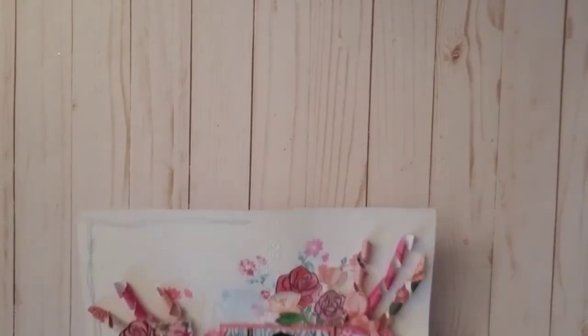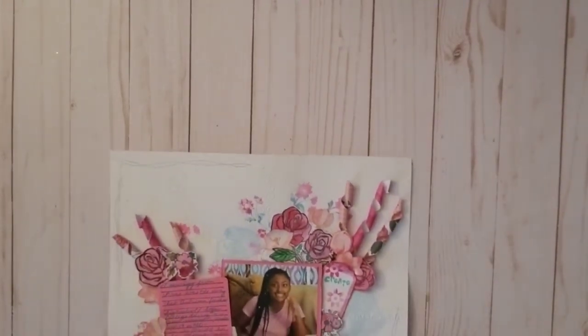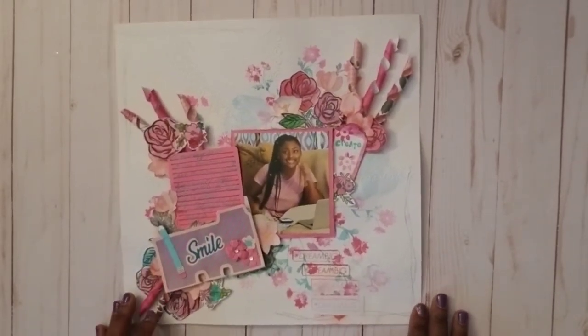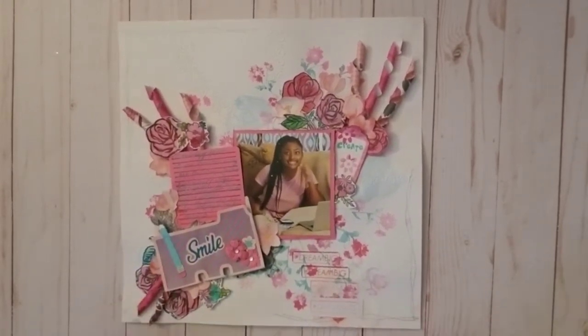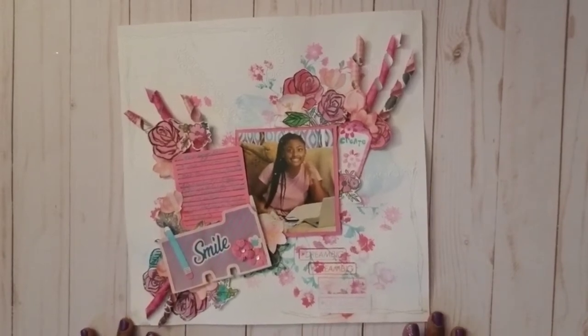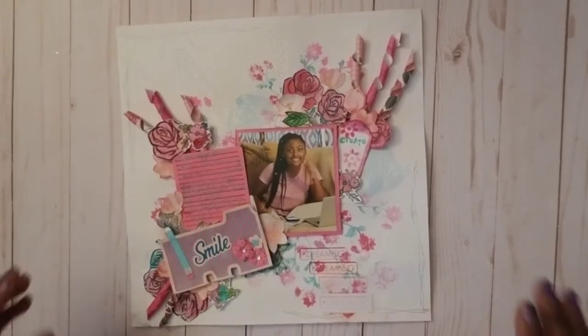So today I want to share two layouts that I recently did and talk about my process for these three. I'm going to try not to make this too long. Here's my first layout — I love the way this turned out. I think it turned out beautifully and I'm probably going to scrap-lift this myself very soon.